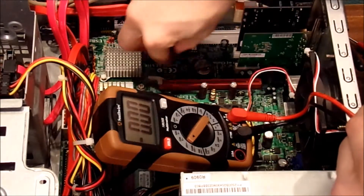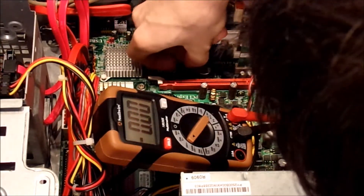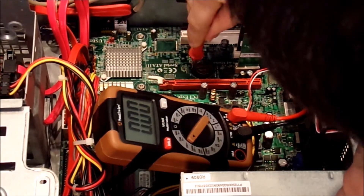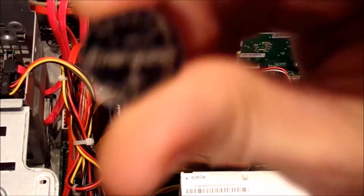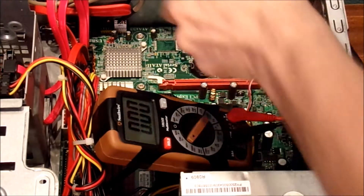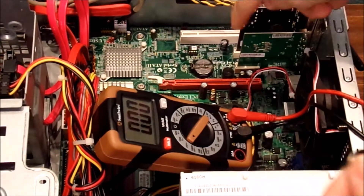Let's go ahead and gently pop this guy out of here — it might need a screwdriver. I'm going to try my best to pop this guy out of here. There's the old battery right there. Let's go ahead and try to clean the battery here. There's the old one — the new one is right there.